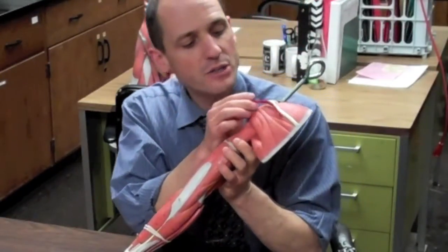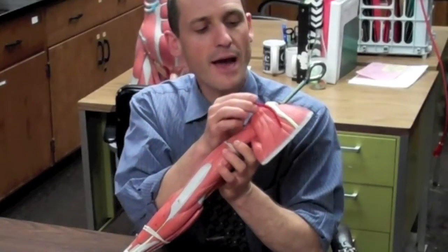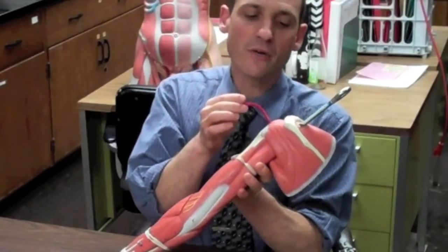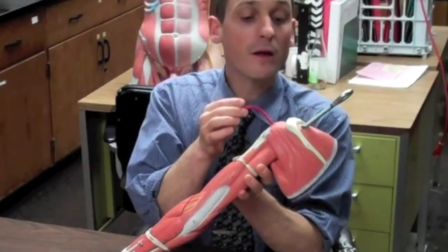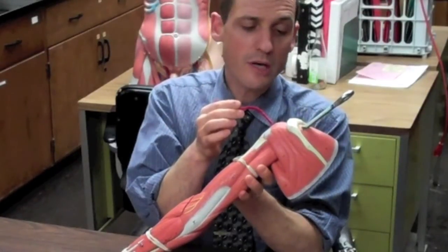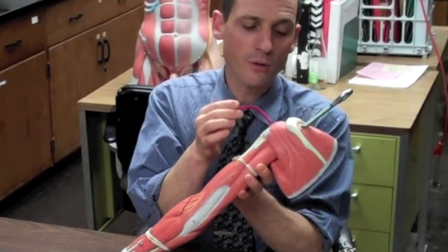The infraspinatus is right below it. It starts in the infraspinous fossa and anchors also into the greater tubercle of the humerus. Besides holding the humerus into the glenoid, it also laterally or externally rotates the arm a little bit.